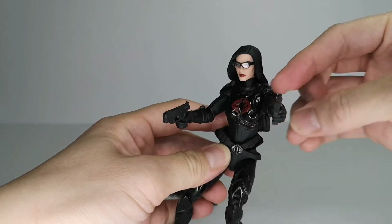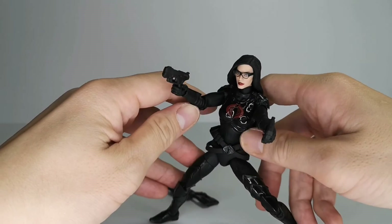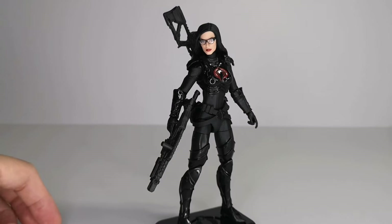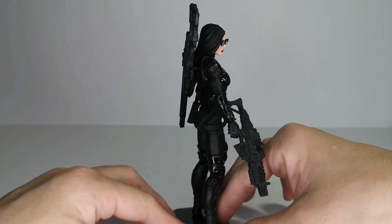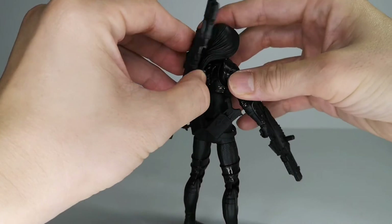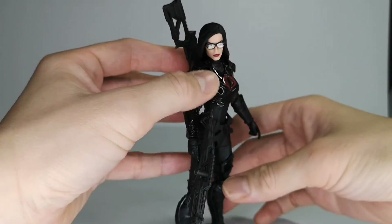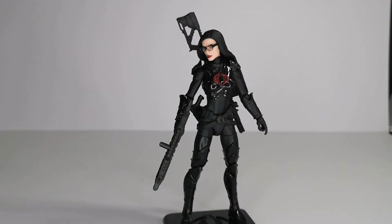Let's bring some other Joes in for some battle poses. She's also capable of holding all her weapons — you can fit the sniper rifle behind her back using a peg, though with her long hair she will tend to look one-sided. But she can carry all her stuff.